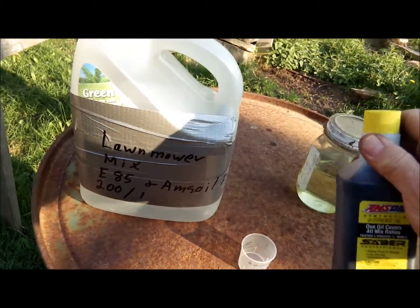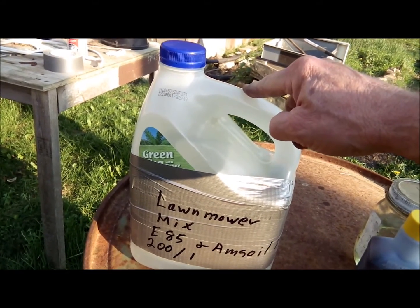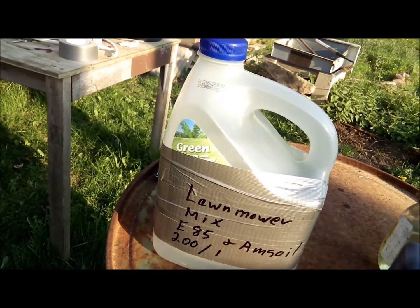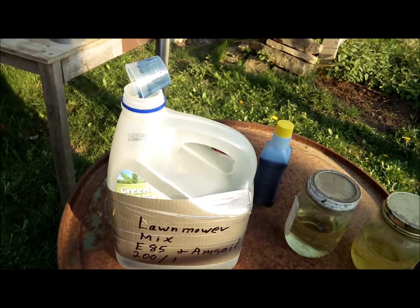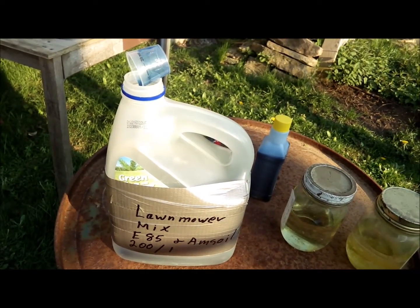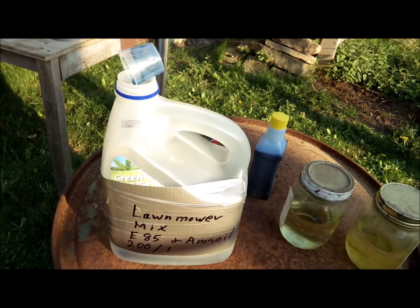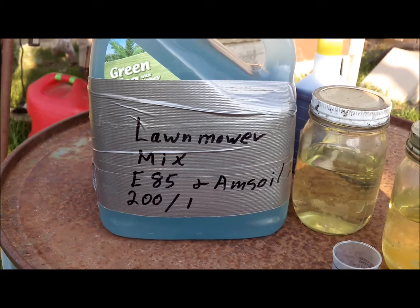It's about a 200 to 1 mix. So I'm going to put this in here and measure it out, and then fill the remainder up with E85 out of my gas can. Normally, I just mix up a 200 to 1 mix right in my gas can. Let that drip in there for a little while. We have our fuel mixed up there — see, it's a nice pretty blue, so you can tell that it's got some of the synthetic oil in it.